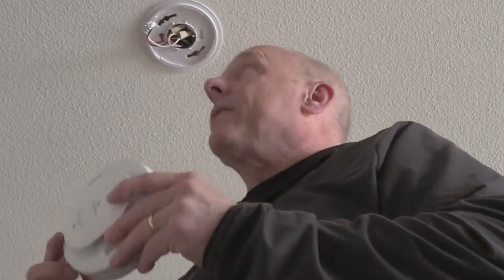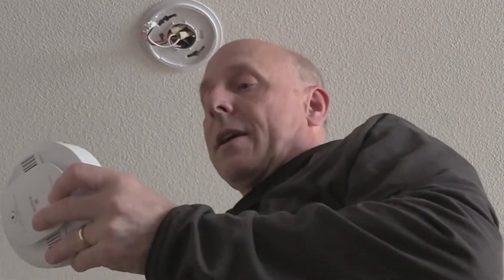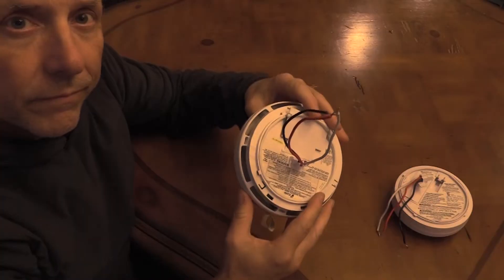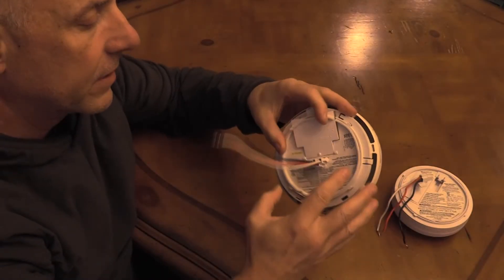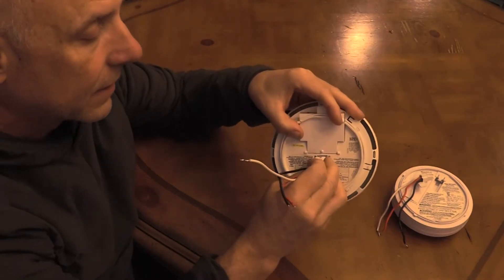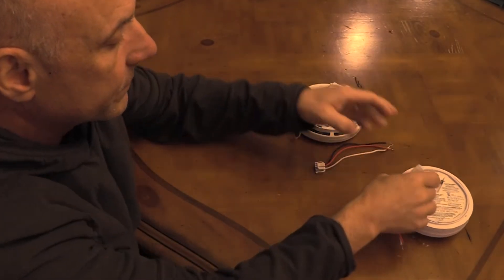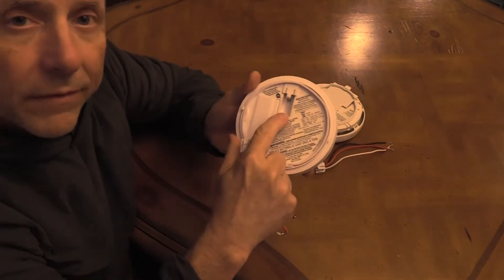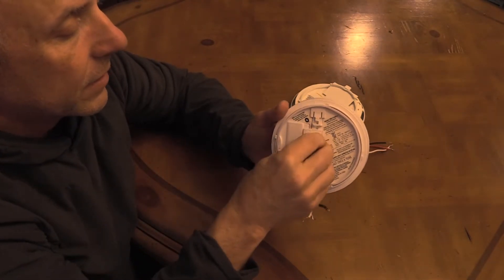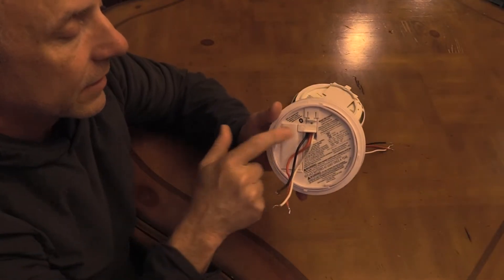Unfortunately, it's not quite as simple as just plugging in the new alarm and restoring it to its location. The base plate is the same — that does work — but the problem is that the connector is actually slightly different than the new one. This is our old fire alarm, and as you can see, it has this clip that just plugs straight into the back.